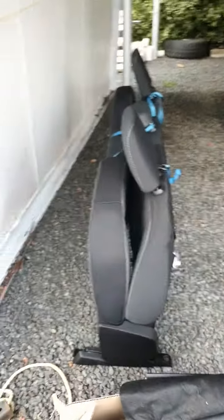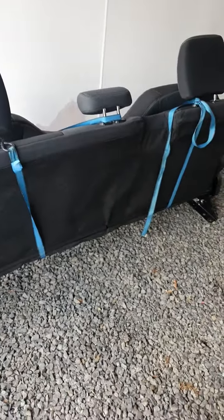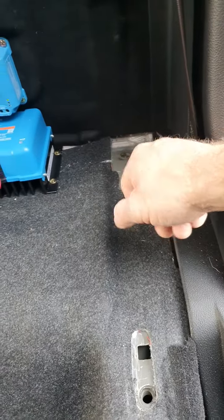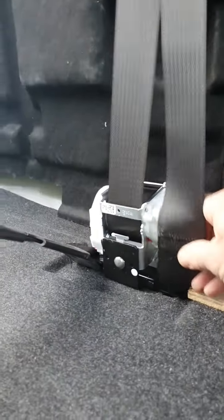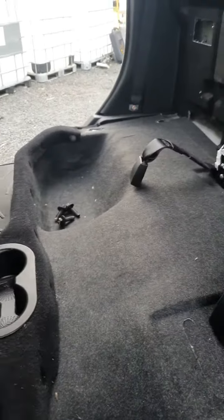We've already removed the rear seat and tied it up so it'll stay together. Dead easy to remove — it's as simple as two 18mm bolts at one end, two 18mm bolts at the other end, and removing the lap sash seat belt from down there. The seat will pop out in 10 minutes, not even that.